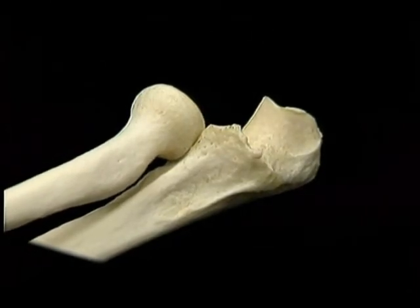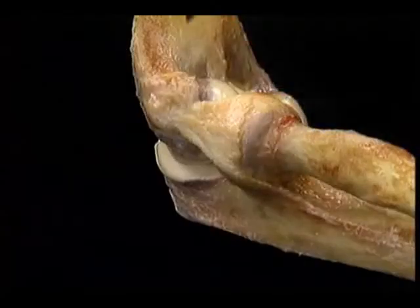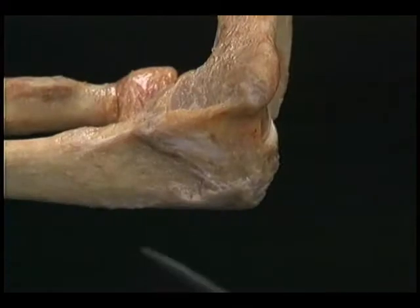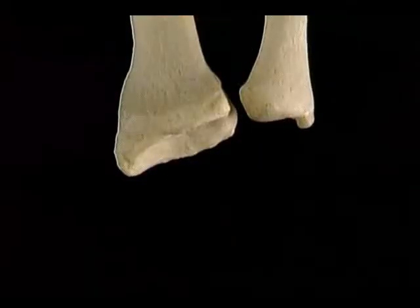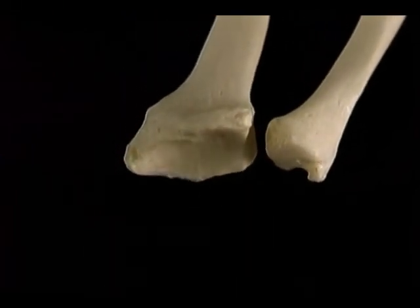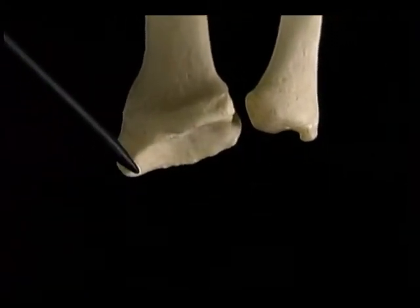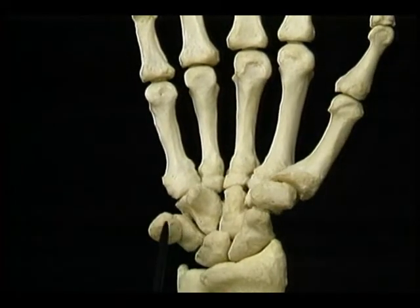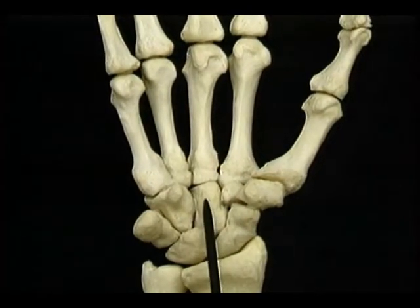Now let's look at the muscles. There are three sets: the ones that flex and extend the elbow, the ones that pronate and supinate the forearm, and the ones that flex and extend the wrist. We'll look at each set separately. First, the muscles that flex and extend the elbow. There are three flexors and one extensor. The three flexors are brachialis, biceps, and brachioradialis. Here's the brachialis muscle. It arises from this broad area on the anterior humerus and is inserted on the ulnar tuberosity.